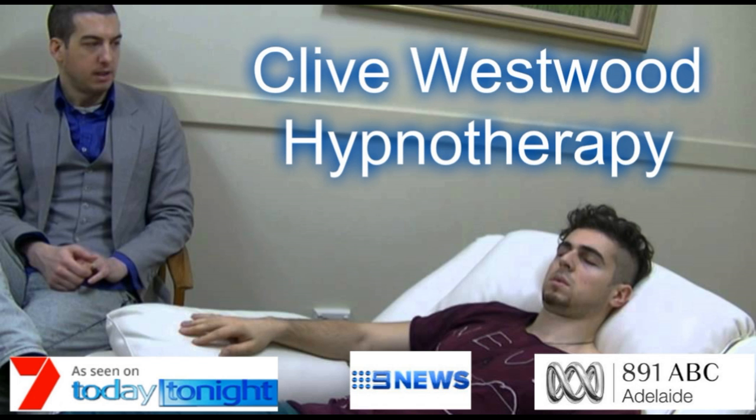Down, down, down. Drifting deeper down to the basement of relaxation now. Drifting down deeper and deeper, so deep now in a state of bliss, peaceful hypnotic relaxation. Going deeper and deeper, down, down, down. Relaxing, letting go, drifting down deeper.